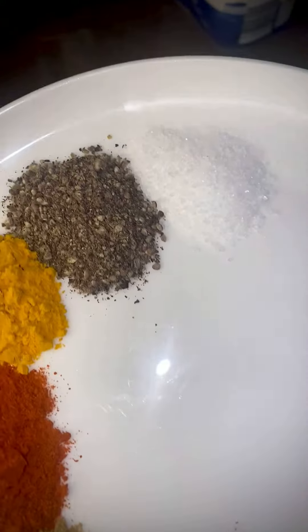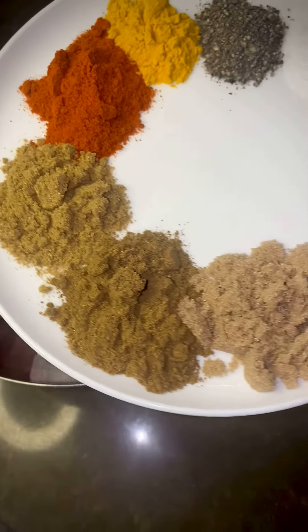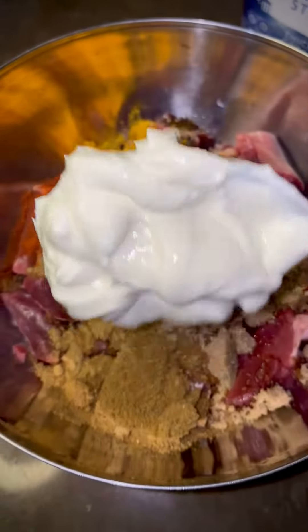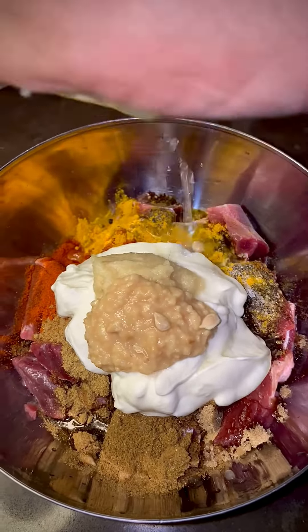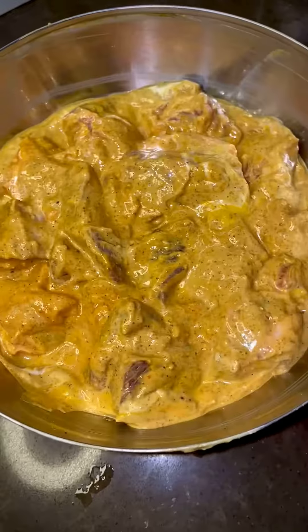Take 750 grams of boneless mutton. Add half a teaspoon of salt, black pepper, turmeric, one teaspoon of coriander, garam masala, and brown sugar. Add a cup of plain yogurt, one tablespoon of crushed ginger and garlic, juice of half a lemon, and one tablespoon of a neutral oil. Mix and into the fridge to marinate for at least two hours.